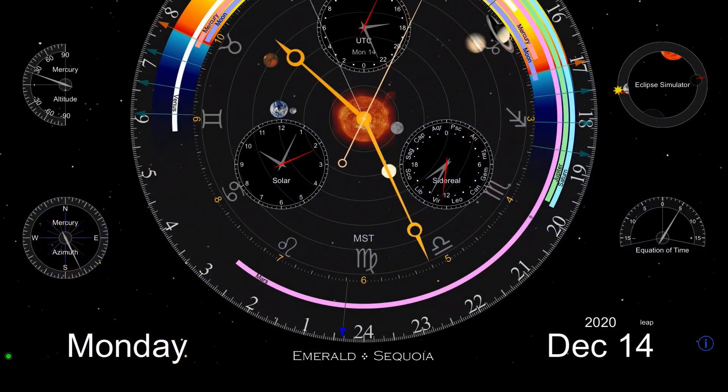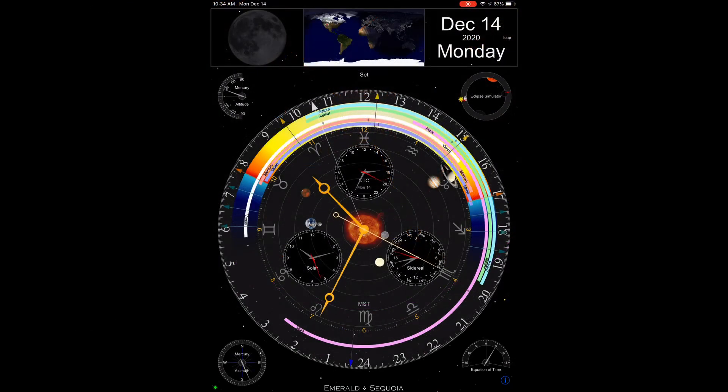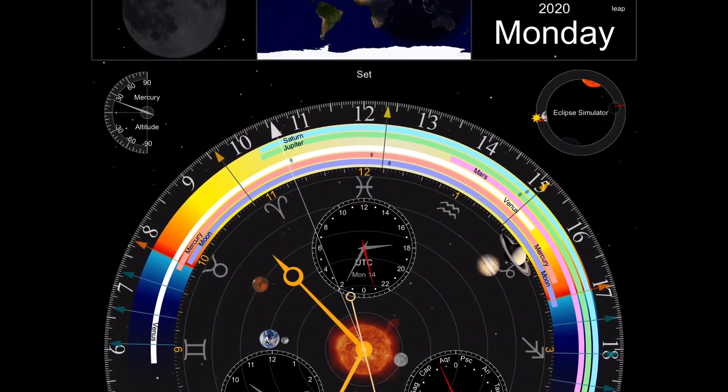Obviously you've got the day of the week and the date also down here on the bottom. Now these things will change positions slightly if you were to turn it on for portrait mode instead of a landscape mode. But for the purpose of this video, I'm going to keep it on landscape.